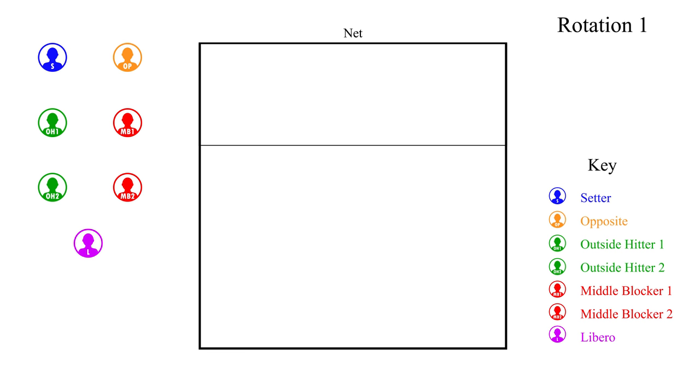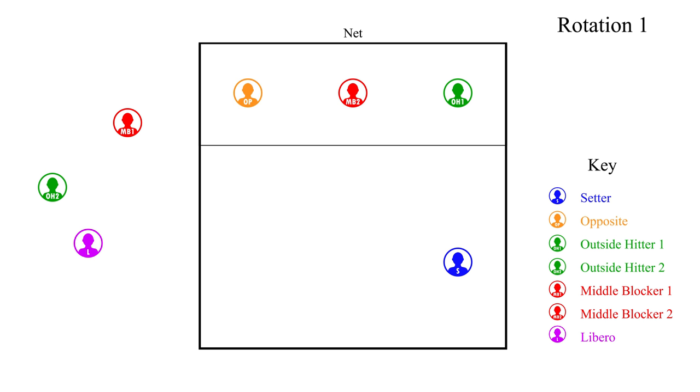We will start in rotation one. In this rotation the setter is in right back with outside hitter one in right front. Middle blocker two is in middle front, the opposite is in left front, and outside hitter two is in left back. The libero has replaced middle blocker one in the back row and is in the middle back position.